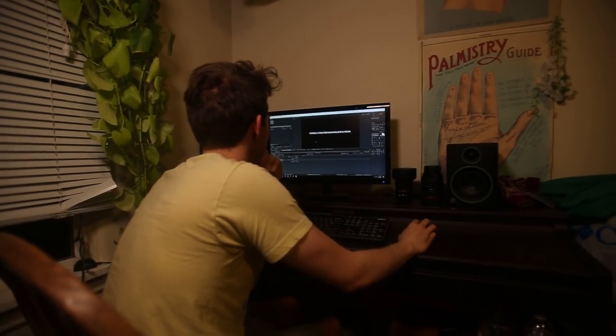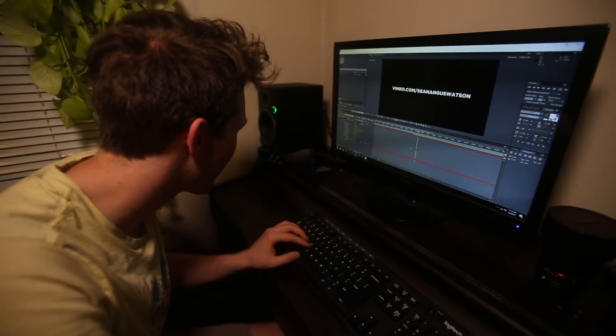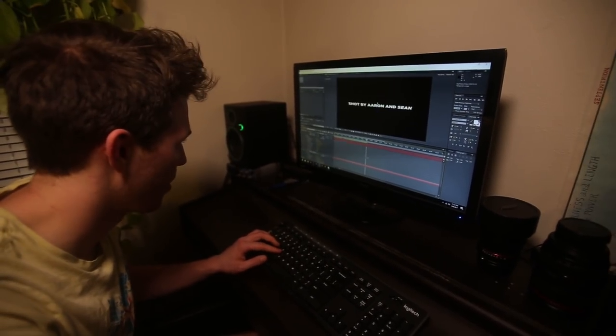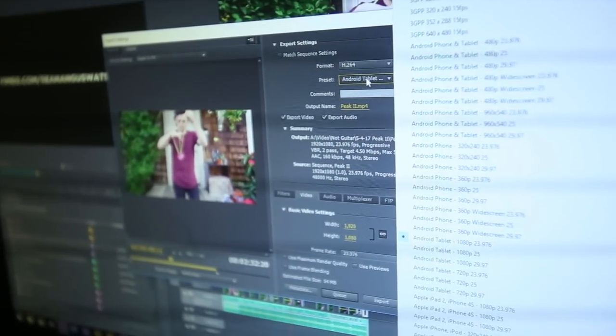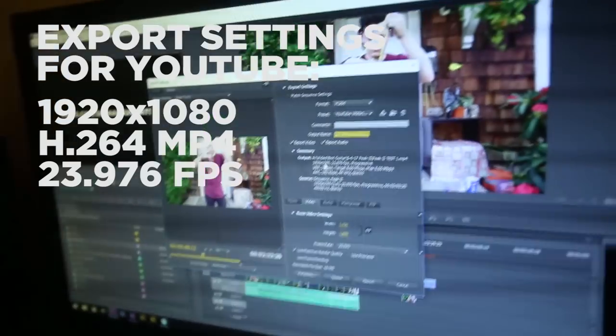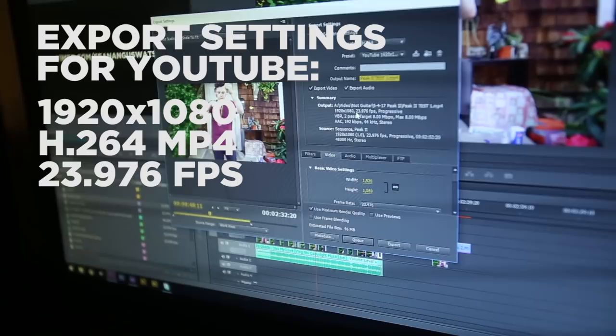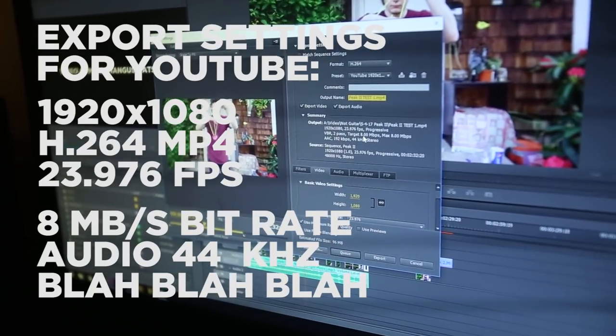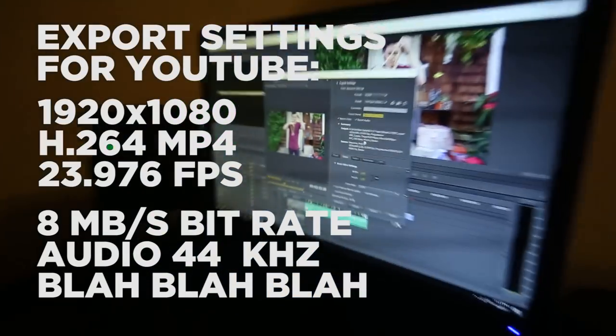Working through the render queue — ran into a mistake in the edit that needed fixing. We want H.264 because that's the standard for internet delivery. We're exporting at 1920x1080 H.264 MP4 at 23.976 frames per second. Even though we were mixing and matching frame rates while shooting, we're exporting the final at 23.976 for that cinematic look. Bit rate settings: eight megabits per second, because that's what YouTube downsamples to anyway. Audio at 44 kilohertz — this is gonna take a while.